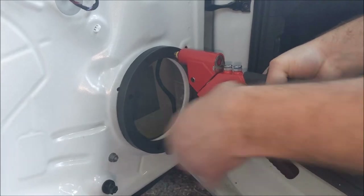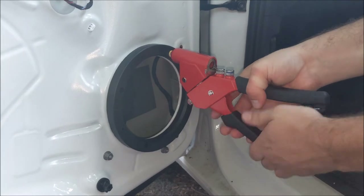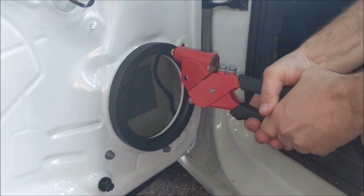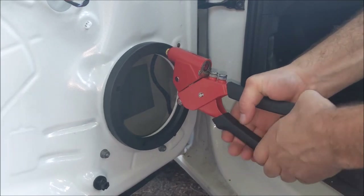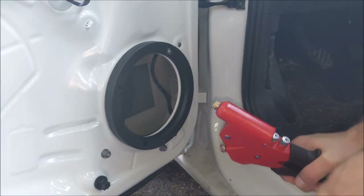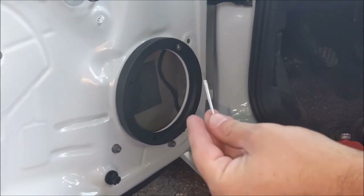Also, obviously it's crucial to have your window up, especially when you drill out the rivet, so you don't accidentally damage the glass. How did that work? Perfect — just for YouTube!